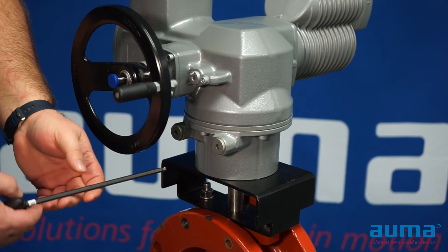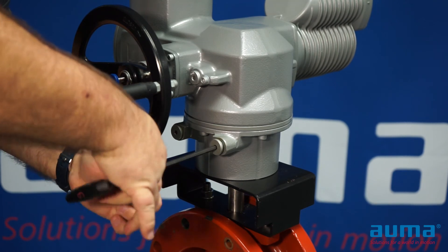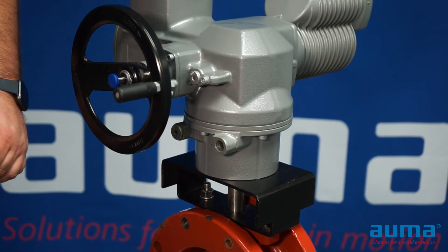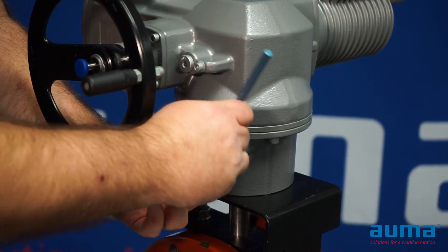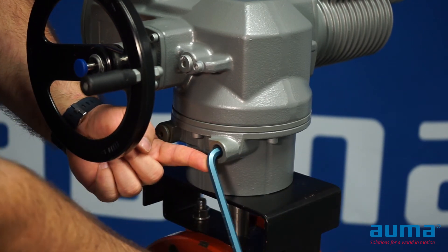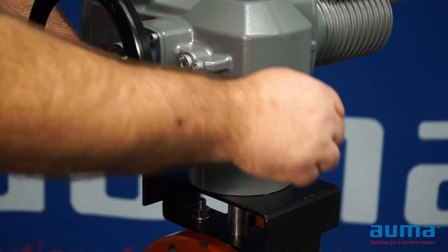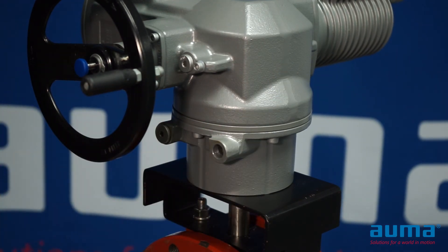In this video, we will show adjustment of the closed end stop. Remove the cover cap for the closed end stop. With the cover cap removed, we can use an Allen wrench to adjust the end stop adjustment screw. Turning the wrench clockwise will decrease the stroke; turning the wrench counterclockwise will increase the stroke for the end stop. Your end stop should be adjusted so that when the unit stops by limit, it does not touch the mechanical end stop.